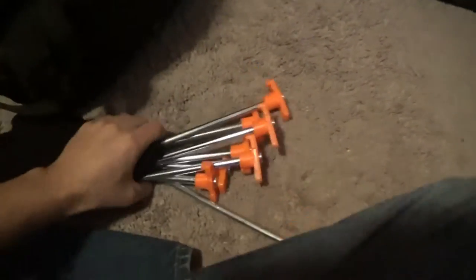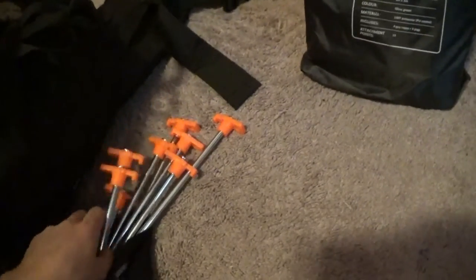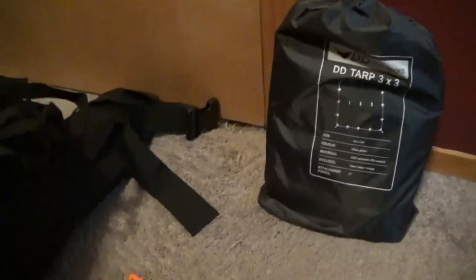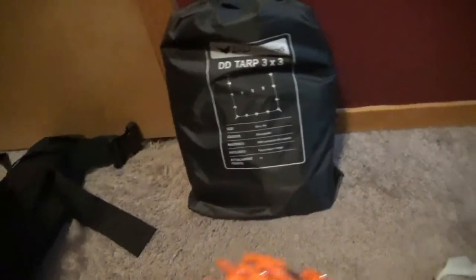Right away off the top is my DD 3 meter by 3 meter tarp, which I'll use for hammock camping or even just natural shelter camping. Inside of a hat I got from survivalboxes.com — a really cheap crappy hat — are 8 heavy duty tent stakes. For winter when the ground is frozen I need something bigger so I can hit them into the ground, because the standard tent stakes that come with the tarp are the kind that just bend.